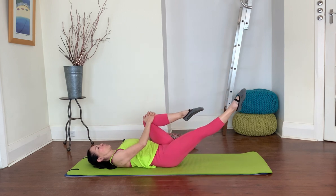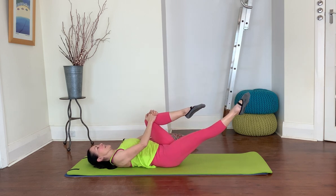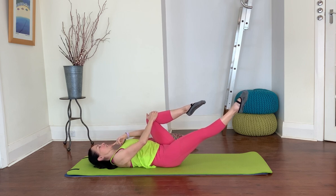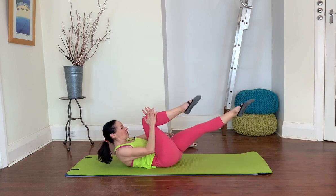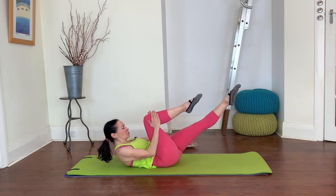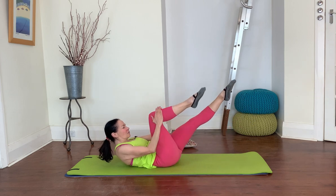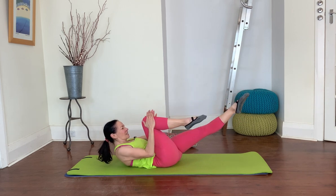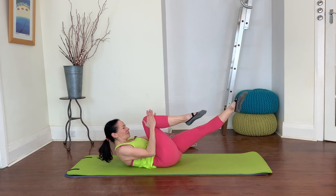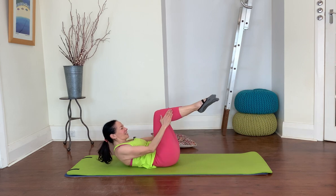Let's do two more with the head down, then if you want to try it with the head lifted, nod your chin, inhale, exhale, curl so you're looking towards your legs. Let's go for a set of eight on each side. Nice and controlled — one and one, two and two, head can go down if you're feeling any neck strain, three and three, four and four, five and five, six and six, seven and seven, eight and eight. Come back to center, lower the head and chest down, place your feet down.